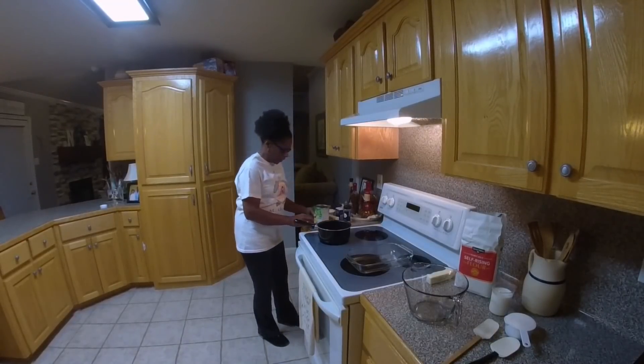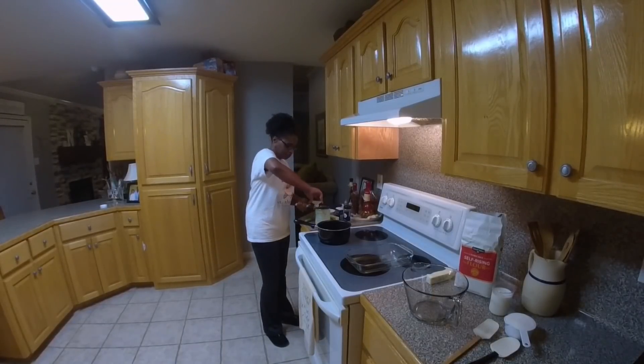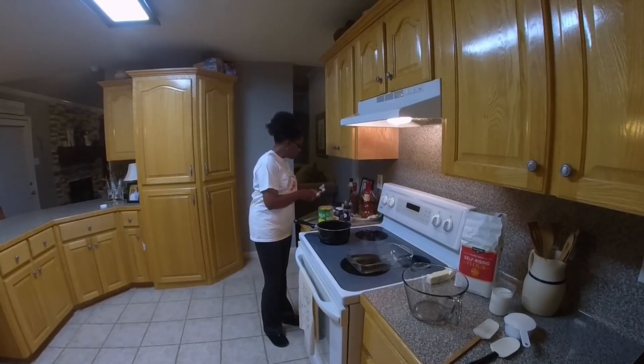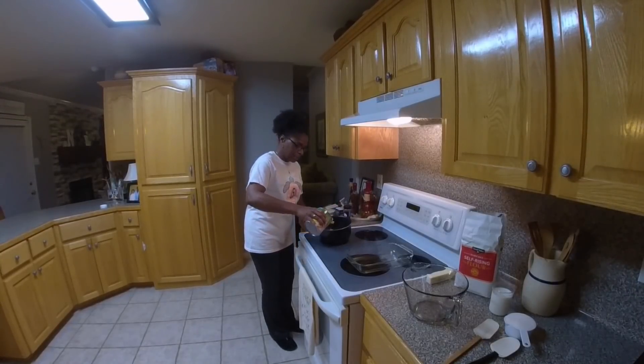We're going to start with a 29-ounce can of sliced peaches. I'm using a Pampered Chef can opener because it cuts the lid away from the can, so when you lift it off you don't have the sharp edges of the can. So we're going to pour the peaches in the pot.